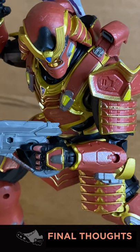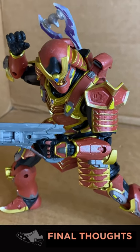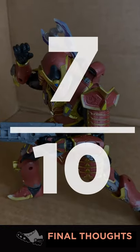So overall, I like the look of this — it stands well enough, but it's so gummy. This is the fourth wave of this line, and the fact that there's still QC issues — 7 out of 10.